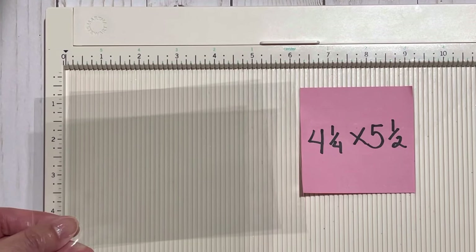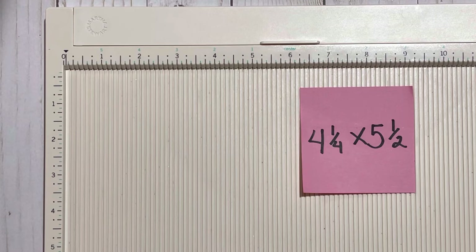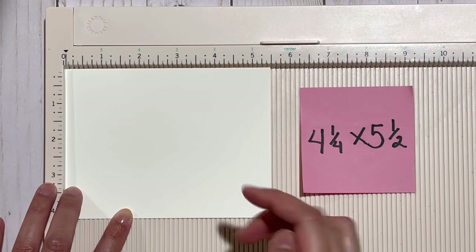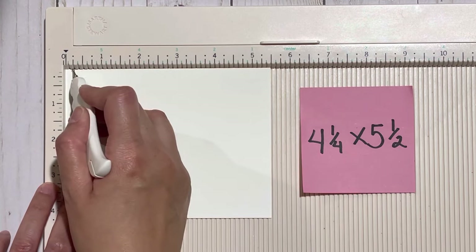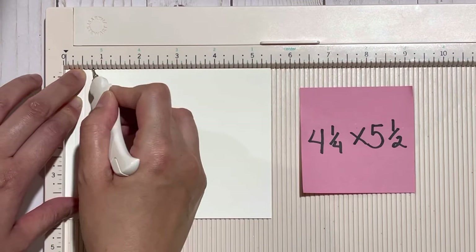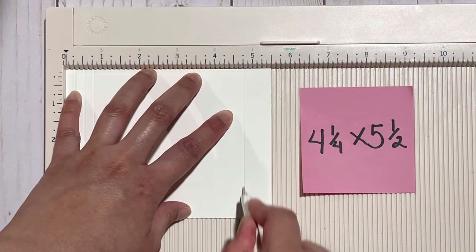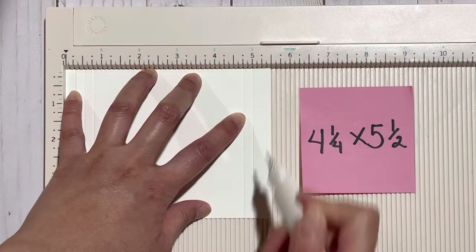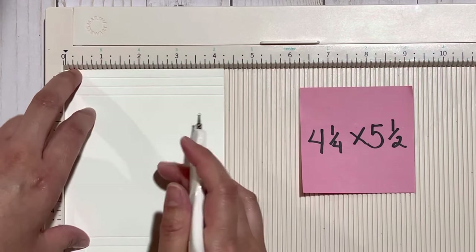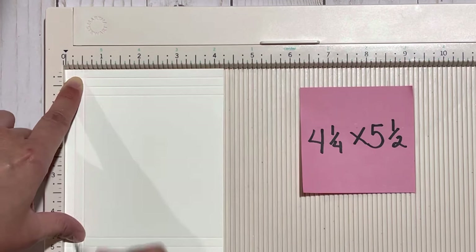To make the acetate pockets, cut two pieces of acetate that measure four and a quarter inches by five and a half inches. For this part of the tutorial I'm going to use a solid piece of cardstock so you're able to see what I'm doing. On the five and a half inch side, score at one-quarter inch, half an inch, and three-quarters of an inch. On the other end, score at four and three-quarter inches, five inches, and five and a quarter inches. Then flip this piece over onto the four and a quarter inch side and score at one-quarter inch, half an inch, and three-quarters of an inch.